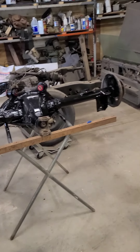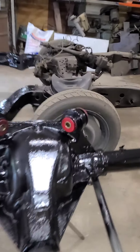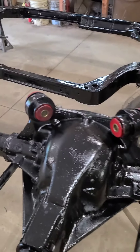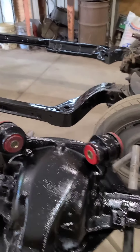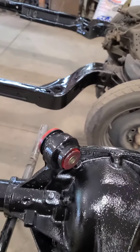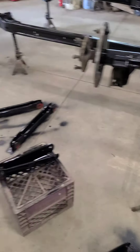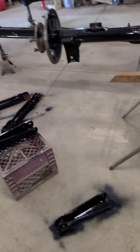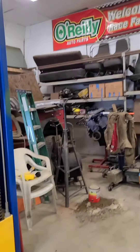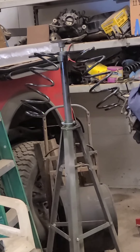Got the rear end painted, got the top bushings put in. I wish I would have grabbed the phone - I just kind of got into it and wound up doing it. I used a ball joint press, worked out pretty good. I got the control arms painted, they still need a second coat. I got springs hanging there, they're painted.